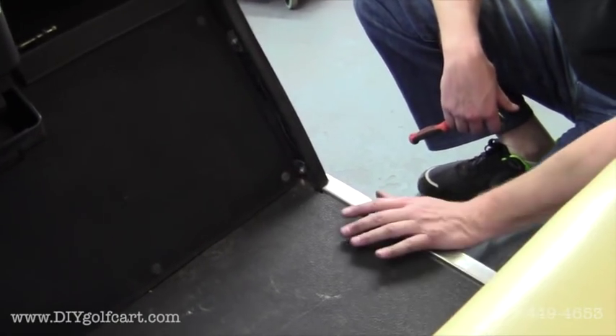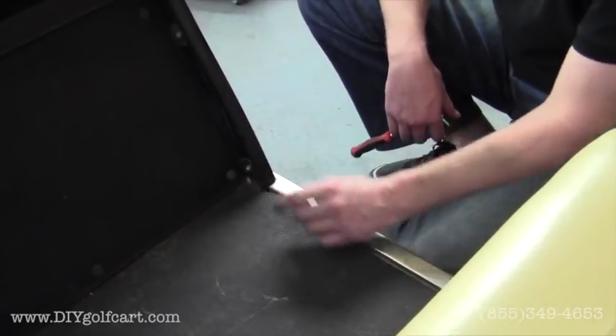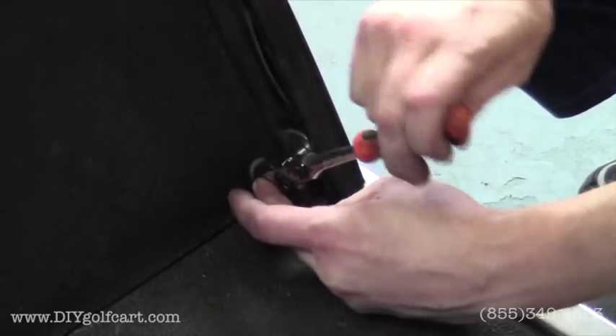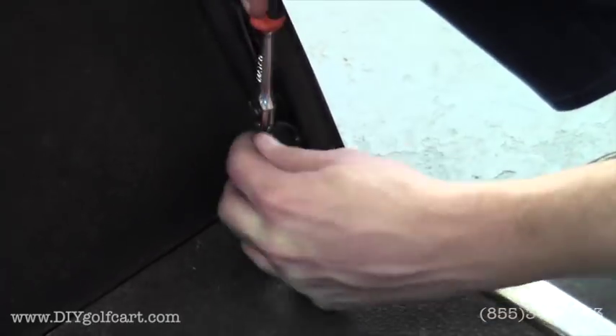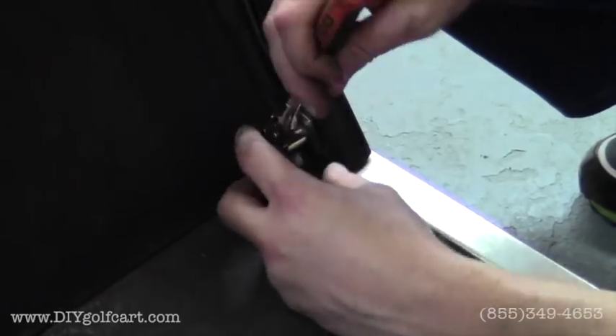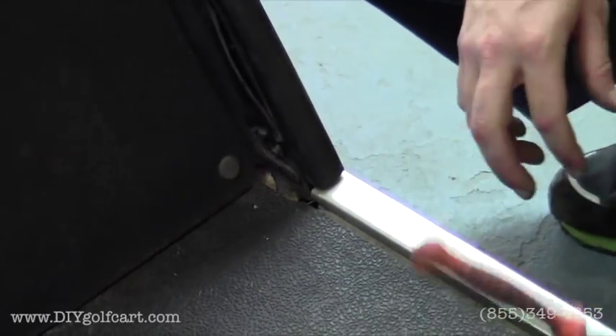This is a step we recommend before putting the rocker panels on. In order for the rocker panel to cleanly slide underneath this rubber piece, just want to remove with a 10mm this nut on the bottom. Then we'll have to put that nut back on once we have the rocker panels installed.